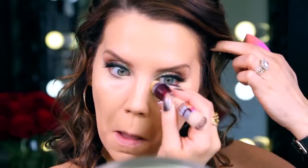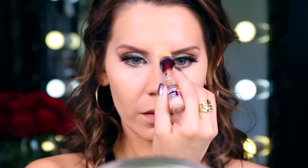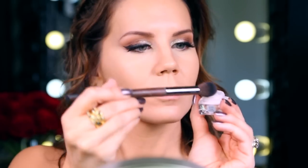Now I'm taking the Maybelline Age Rewind — this is the neutralizer. It has a yellow undertone, kind of similar to Mac's Prep and Prime, but I just really like how this sits on the skin. I am pressing this in with my beauty blender. You want to make sure you are pressing instead of smearing the color — the more you press, the more it is going to sit on the skin beautifully and not crease. I am going down the bridge of my nose and a little bit on the forehead, and also hitting the chin just so some light will be attracted there.